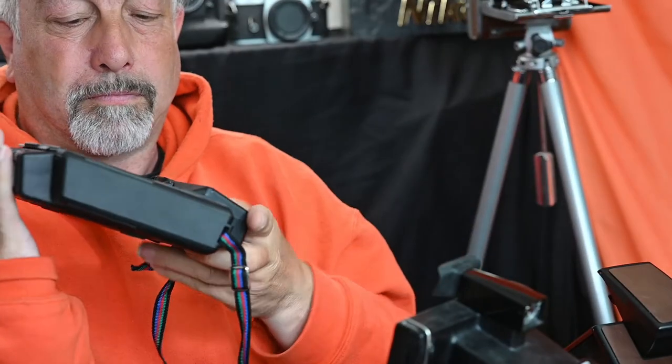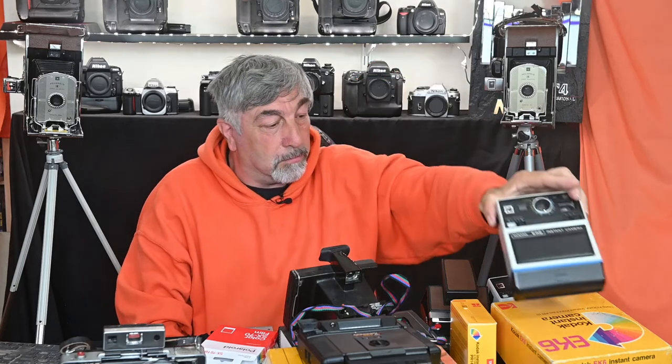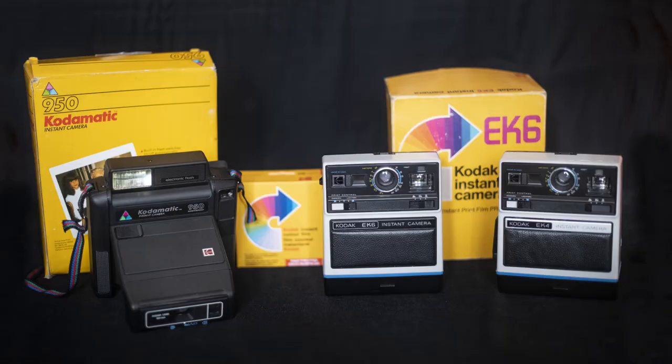Kodak produced the Colour Plaque Land Camera, and I've managed to get hold of an EK4 instant film. Here are the cameras — a little bit different to Polaroid. I've got two here: the EK6 and the EK4. The Codomatic 950 came a little bit later, but not much later.